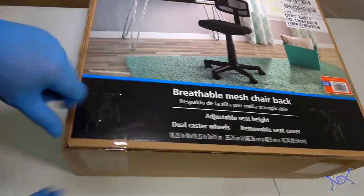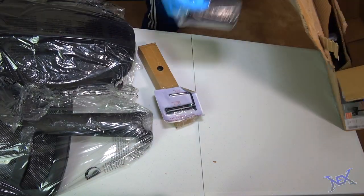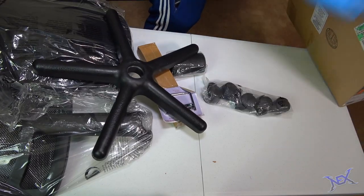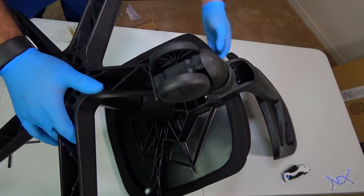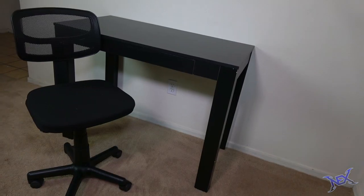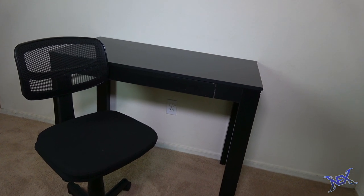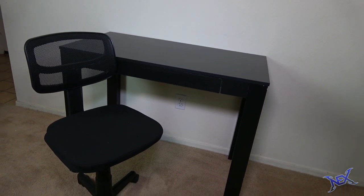Moving on to the chair, I can honestly say that I was able to put it together in under 2 minutes. Reason being is that I've built so many chairs recently. It's pretty small and it lacks the cushion and padding the more high-end chairs have, but for the cheap price that I got it for, I won't complain. Now that the two largest components for this gaming station have been built, we can move on to the gadgets.